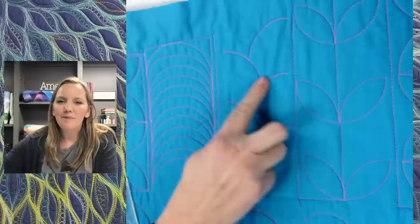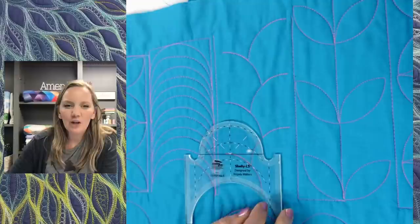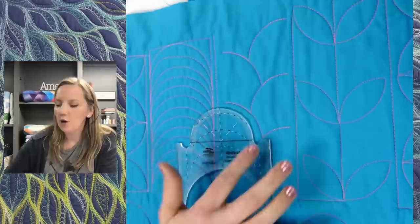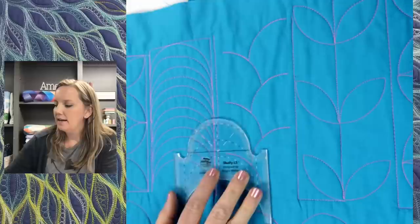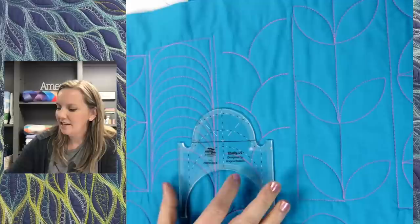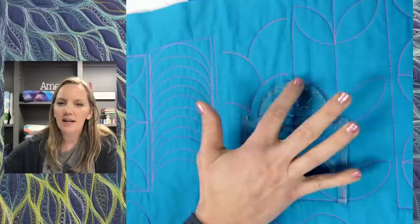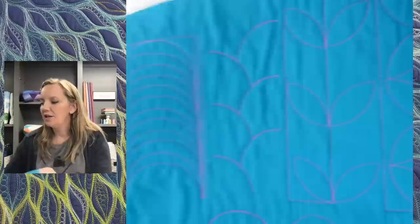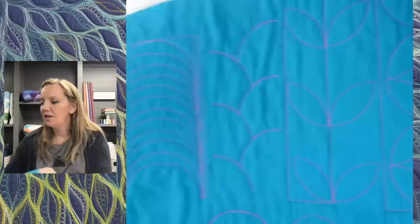Just because you paid for the whole ruler doesn't mean you have to use the whole thing. When working with your arcs, think about what designs you could make if you just use part of the ruler. In this particular example, I'm quilting a half arc — going up to that middle reference line and then backtracking until I'm about to the center of the whole area. If traveling along a previously quilted line makes you nervous, don't be — if I leave the ruler in place, I can quilt up and come right back and it'll be pretty close. This is especially helpful if you're working with a ruler that's too big for the area.